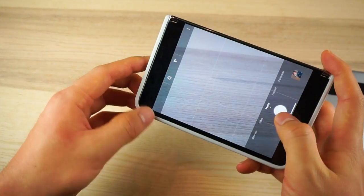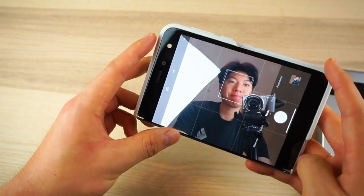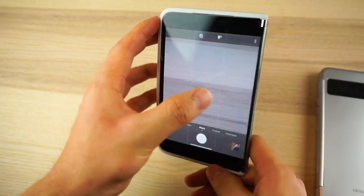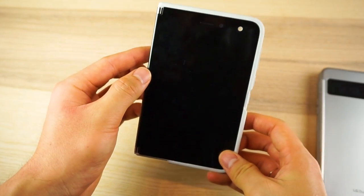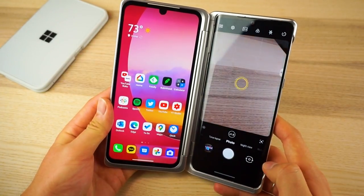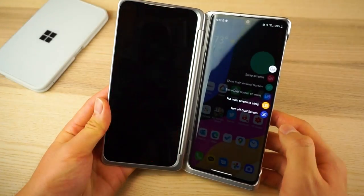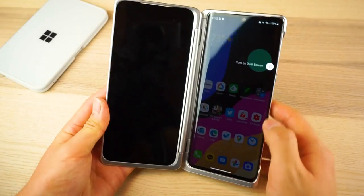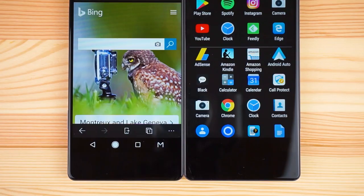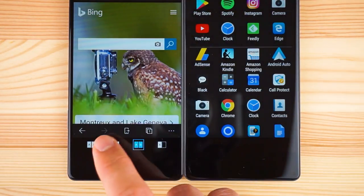On the Duo, you sometimes don't know which display will turn off when you flip it back, and this is a huge issue when trying to use the camera. The Duo gets confused about which display you're trying to use, which can get really annoying when you're trying to get a quick picture. Fortunately, LG's phone-first approach lets you activate the rear or front cameras without any weirdness, and with manual controls you can fully control which display turns off. In terms of user control over dual screens, the 2017 ZTE Axon M's simple navbar actually did a better job than either of these phones.